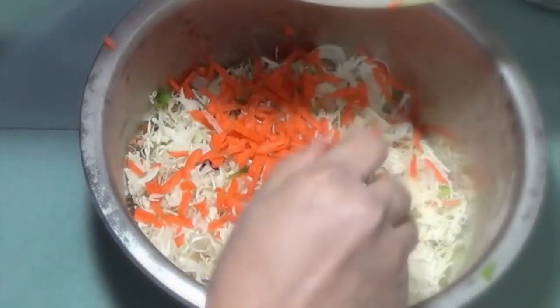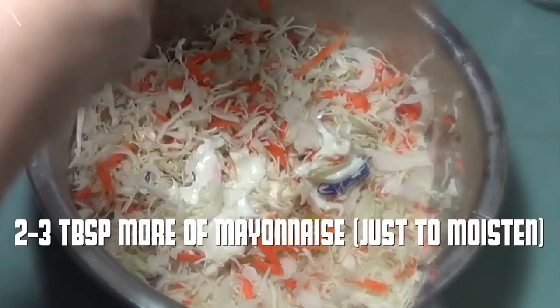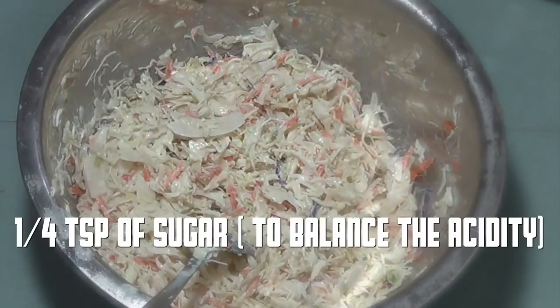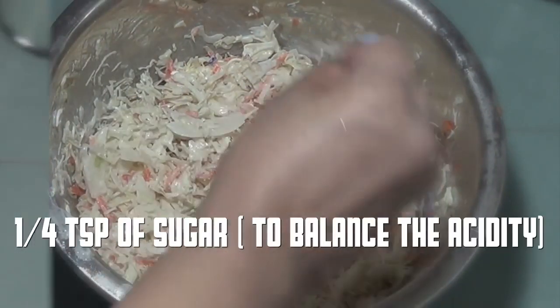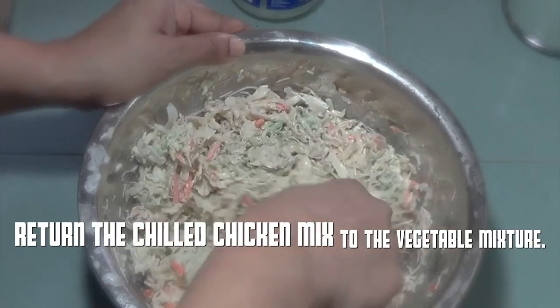I've got 2 cups of grated cabbage here and I'm grating 1 medium carrot as well. Don't mince or grate too finely — we need a coleslaw type of texture. Add 2 to 3 more tablespoons of mayonnaise and just a quarter teaspoon of sugar to balance the acidity in the mayonnaise. Mix everything well.